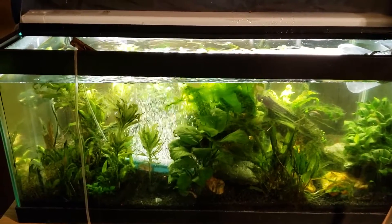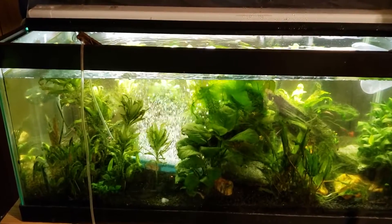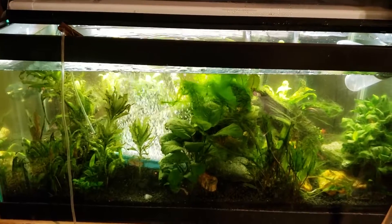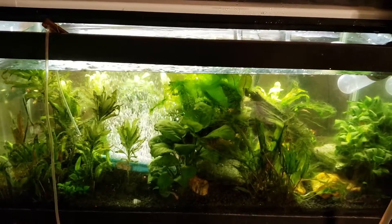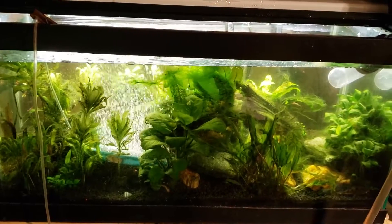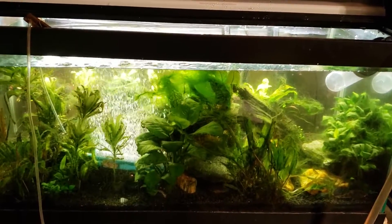Hey everybody, going to do a quick update here on my black ghost knife fish tank. If you're a regular viewer and follow along, you'll know that I just posted a video a little while ago where I came down and this tank had been blacked out and I lost my black ghost knife fish. I wasn't quite sure what was going on at the time, but I've had a little bit of time to figure it out.